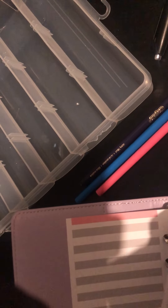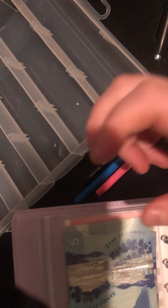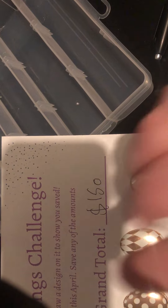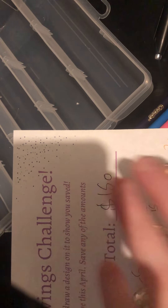Alright, we got those done! I hope you guys liked our challenges. We completed our April savings challenge, which was $150 from my Etsy shop, so now I need to decide what I'm going to do with that money. If you like this, please feel free to like, comment, and subscribe — thank you for tuning in, bye now!